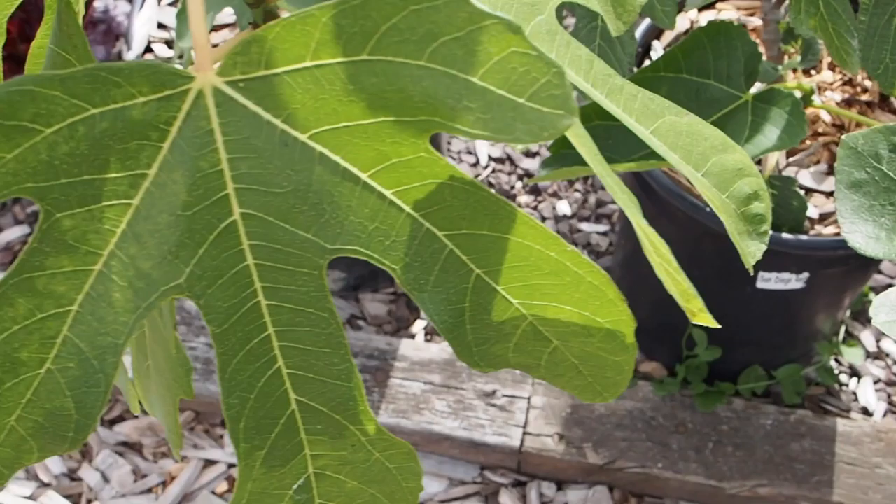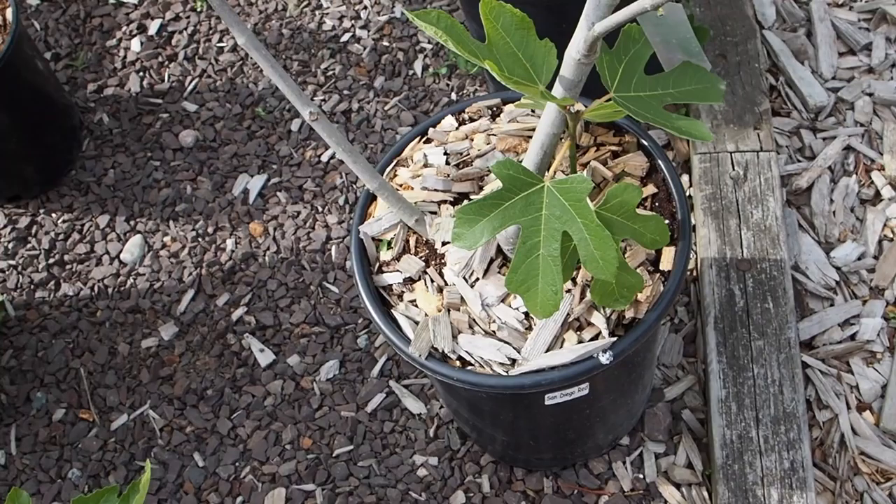In the wintertime when this is dormant, I'm going to just cut that branch off completely. That should help the tree out and help its form.